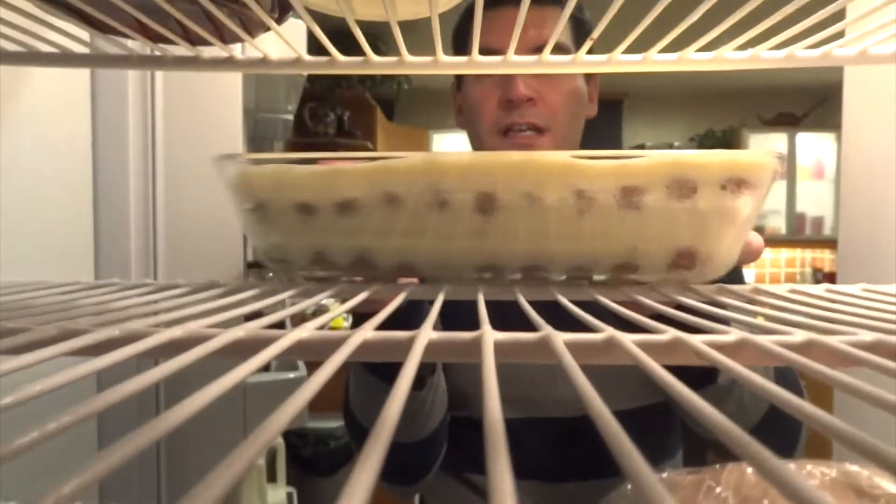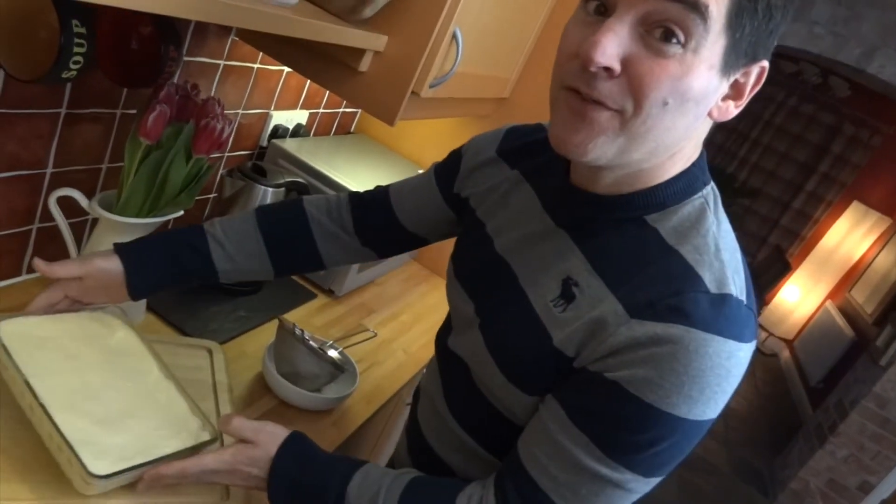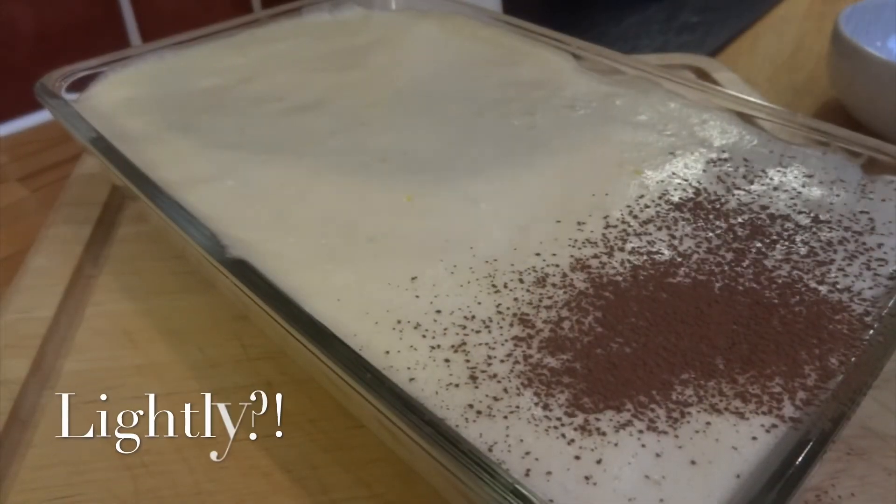I've waited more than enough time now, so it's ready to decorate. I'm going to lightly dust mine with a little bit of cocoa powder. Ta-da, that's all finished! I'm ready to enjoy. If you've enjoyed this recipe, please subscribe below and come back for seconds.